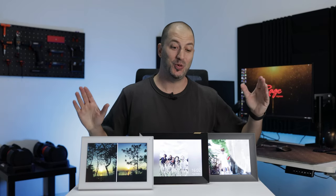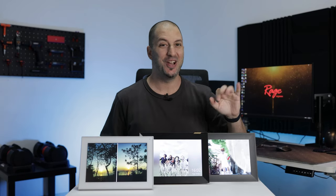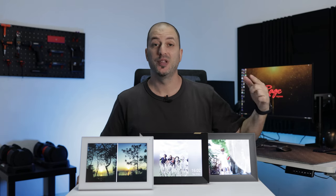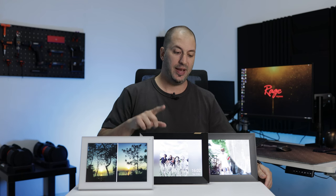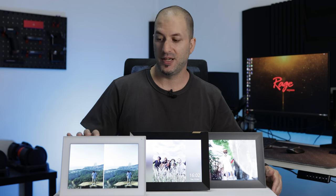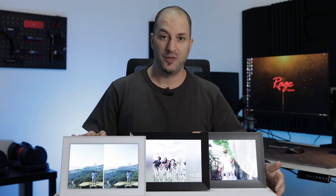Hey guys, Gaby here from Raze Studios. Today I'm going to be comparing the Cozilla album with the Nyx Play and the Aura photo frame. These three digital photo frames are quite popular nowadays, with the Cozilla coming into the market very recently and making a pretty big splash. I reviewed it not too long ago — you can click right there to watch that review. Let's see how it compares to the other photo frames.